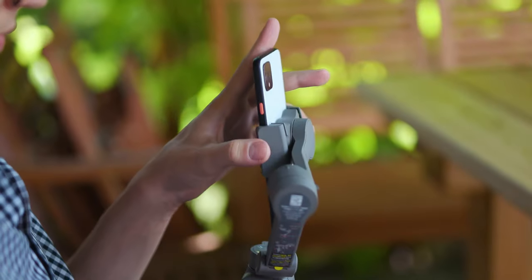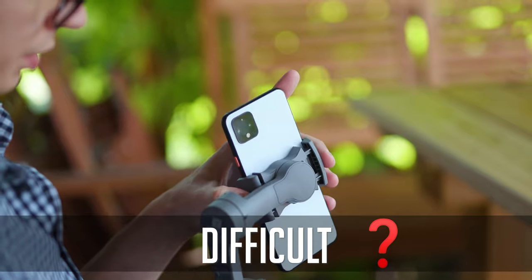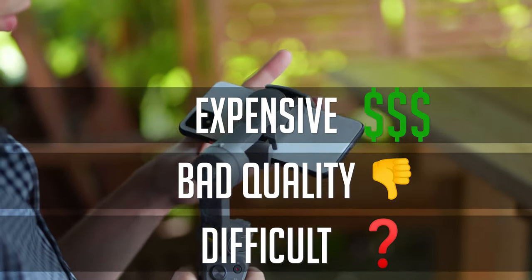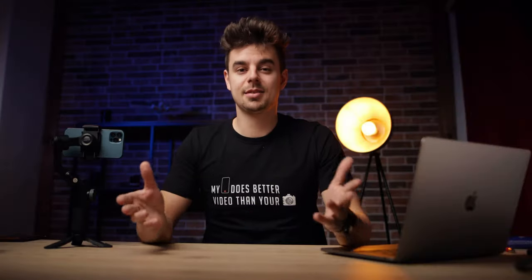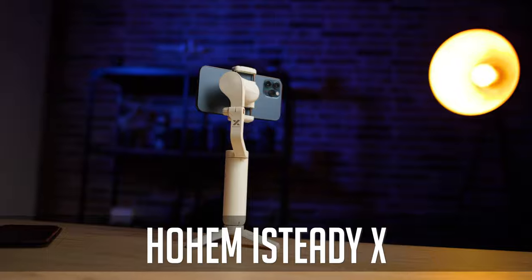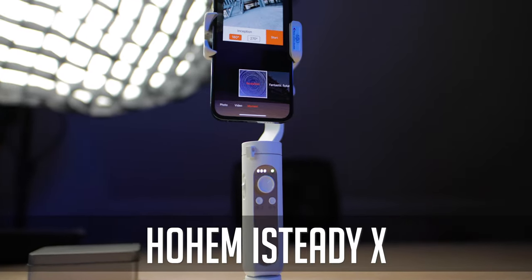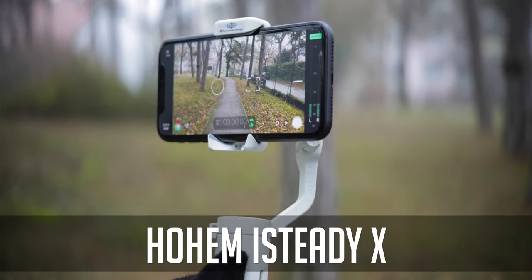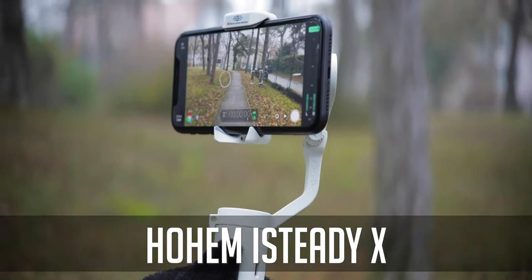Next up, let's talk about stabilizers. Back in 2017 it was very difficult to get a good three-axis gimbal — they were either extremely difficult to use, extremely bad, or super expensive. These days in 2021, that's a completely different story. Even if you just want to spend about $60, you can get a really nice gimbal like this one from Hohem called the iSteady X.